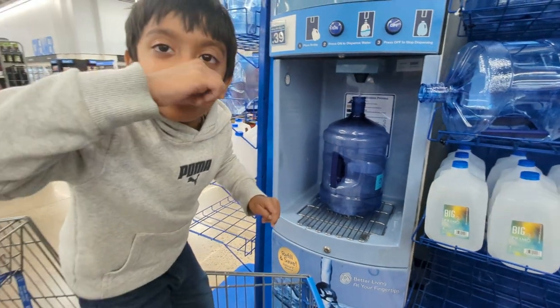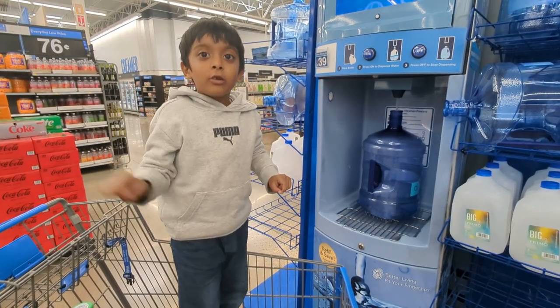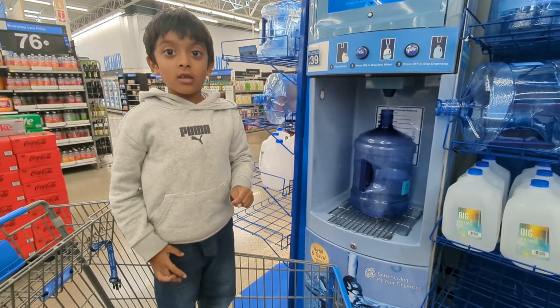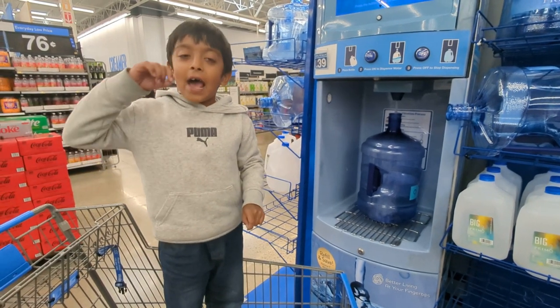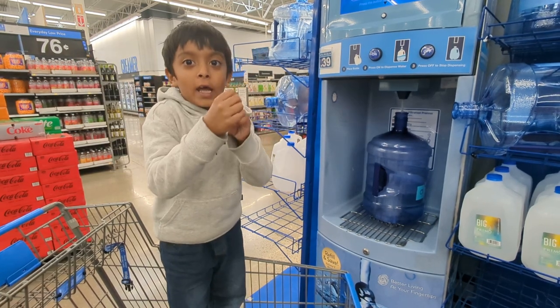Mine is with my bottle in school — I do a tornado too. We just shake it. If you shake it, it feels like a tornado inside, and then all the white things will come together.